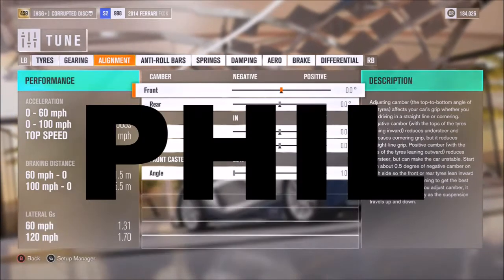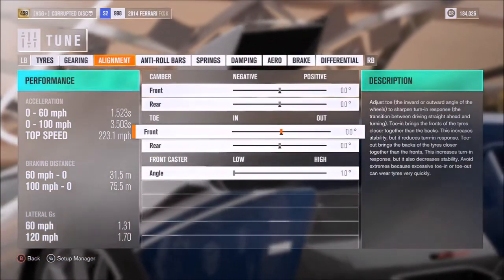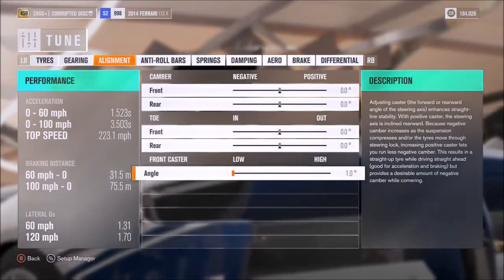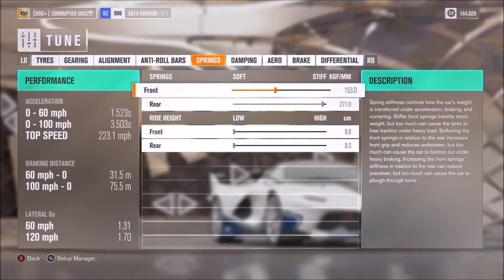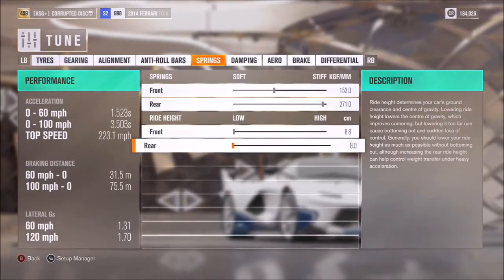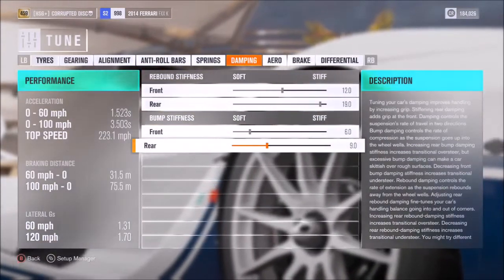For the rest, if you're familiar with my tunes, you'll know: neutral camber, neutral toe, 1 degree of caster. As far as anti-roll, we've got those on 30 and 31. Springs on 153 and 271, and the lowest ride height. Dampers on 12, 19, 6, and 9.